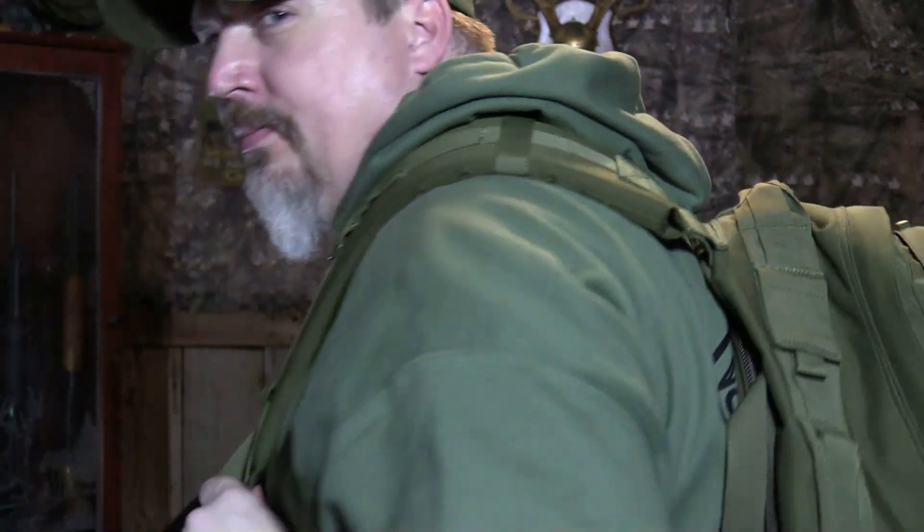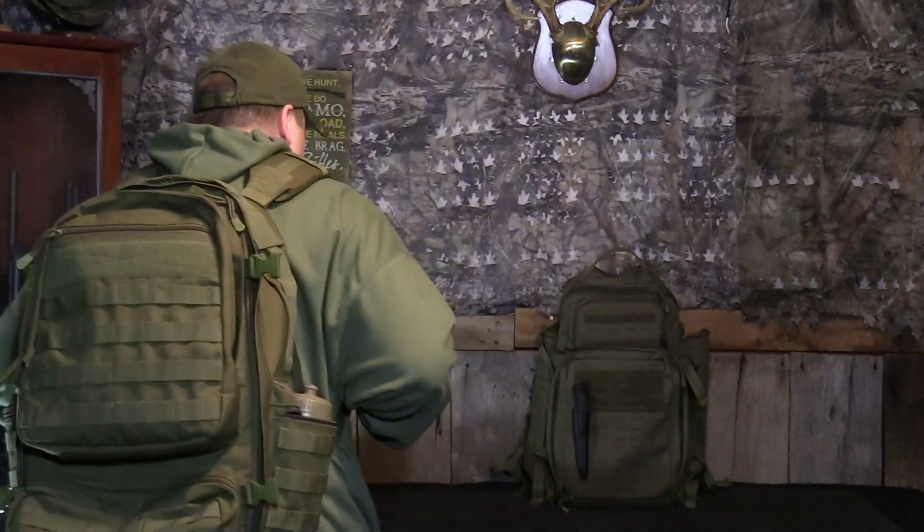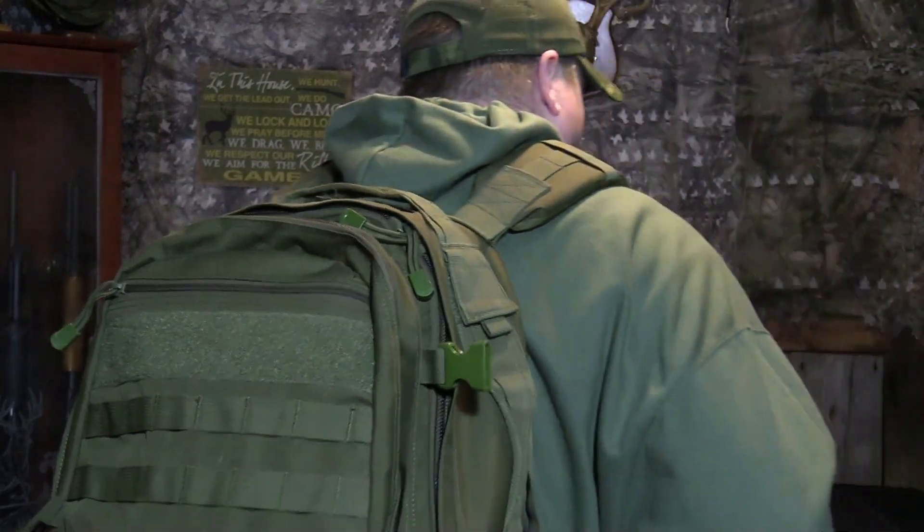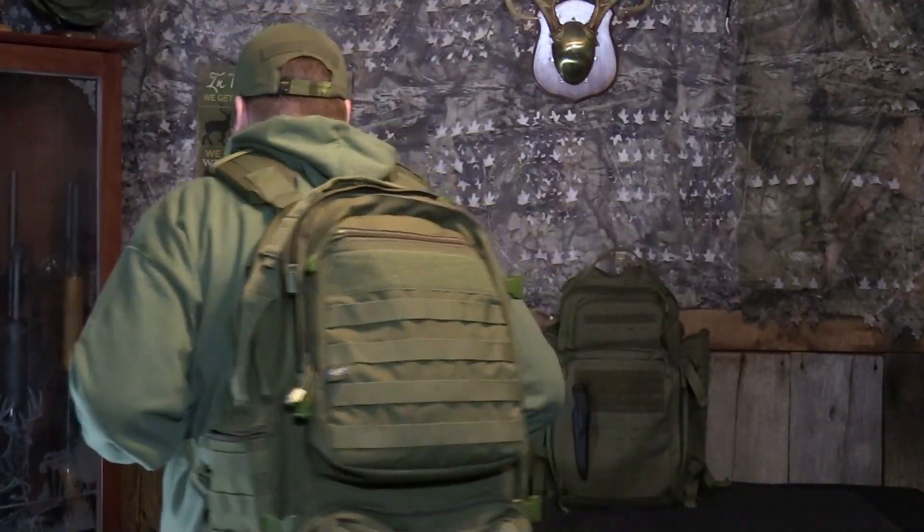Here is the operator bag — give you a look at it on my back. And here is the 72 Hour Atlas. I just love these straps.